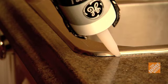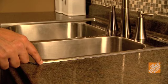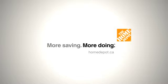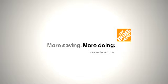Apply clear silicone caulking around the edge of the sink and clear excess with your finger. Your kitchen has a fresh new look. More saving, more doing — that's the power of the Home Depot. Here's a reminder of the tools and materials you'll need to complete this project.